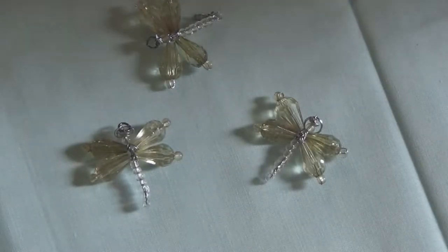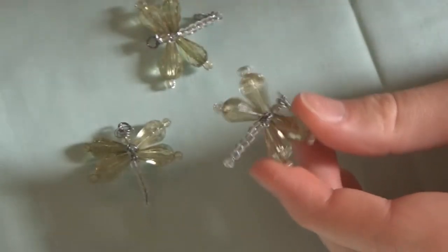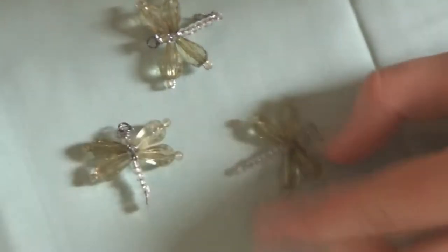Hello everyone! In today's video I'm going to be showing you how to make these really pretty little dragonfly charms. They are super easy to make and they make really pretty charms for necklaces or bracelets or anything like that. So let's begin.